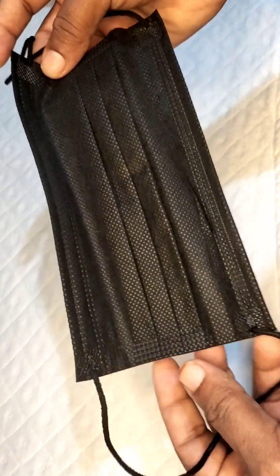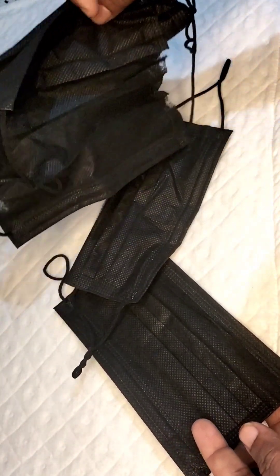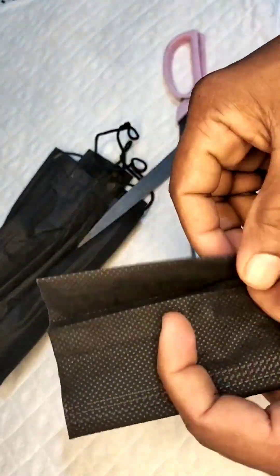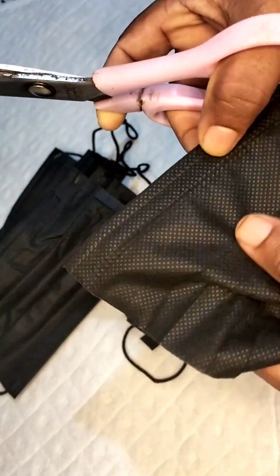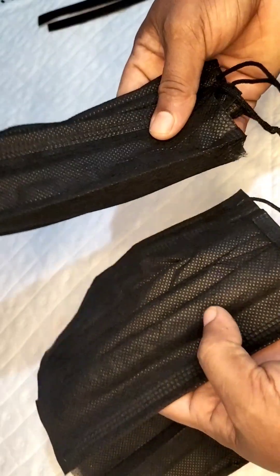It is simply clean if you use an elastic. You can put the cloth on the top of the mask. You can put the two layers of the mask on the top. You can put the cloth on the top with the mask, and you can use the mask on the side.